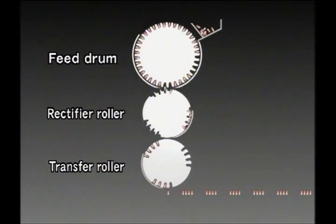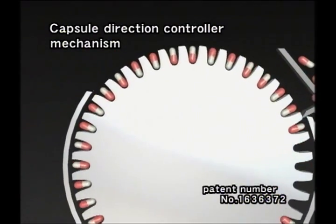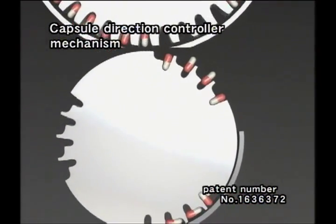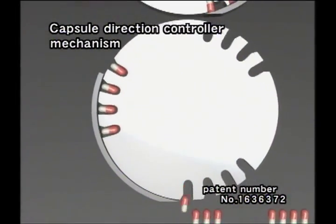This mechanism is QualiCaps' original technology with a worldwide patent. It prevents capsule defects such as deformation, scratches, as well as peeling of imprinted characters, since no external pressures are applied to capsules. This mechanism can also be applied to various machines such as the capsule sealer, the printer, and even the appearance inspector.